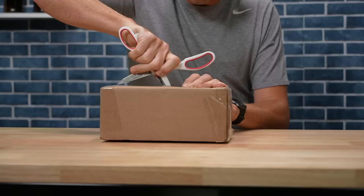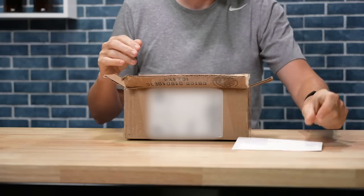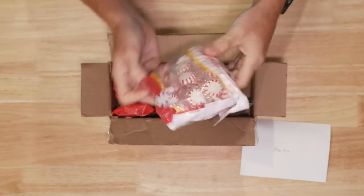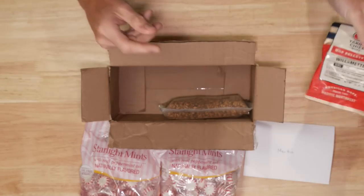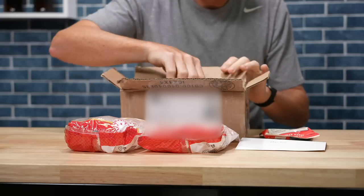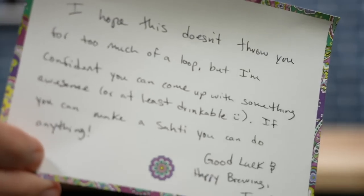Okay, Trent, let's see what you sent me. Martin, now I hope this doesn't throw you for too much of a loop, but I'm confident you can come up with something awesome. Or at least something drinkable. If you can make a sati, you can do anything. Good luck and happy brewing. Trent. Challenge accepted.